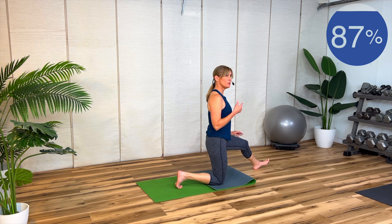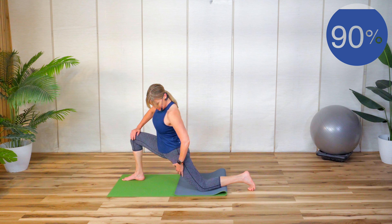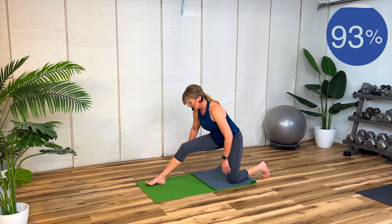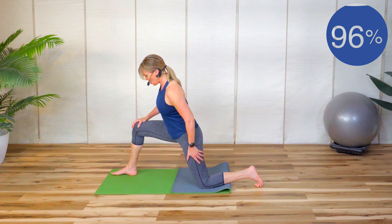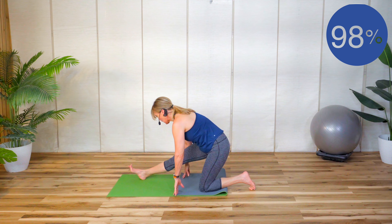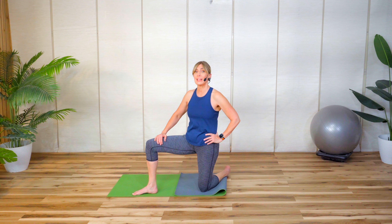Now repeat that on the other side, so we're going to turn around. Nice wide stance here — shift forward keeping that front knee right over the heel to feel the hip flexor and quadricep, then shift back for the hamstring. If you want you can bring your fingertips down. Take your time, it should feel good. Hip flexor, quad, hamstring. If you're looking to firm and flatten the abs while keeping your core and lower back strong and healthy in under 10 minutes, check out this core workout. If you liked this workout, give it a thumbs up and subscribe — see you next time!